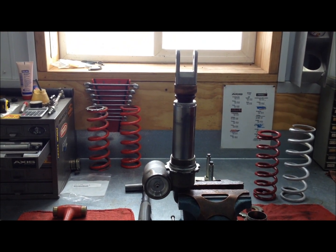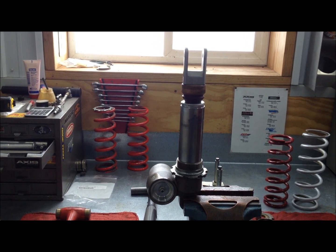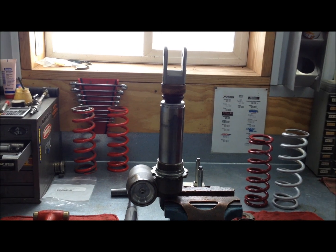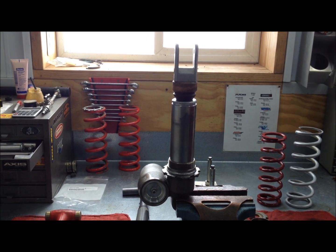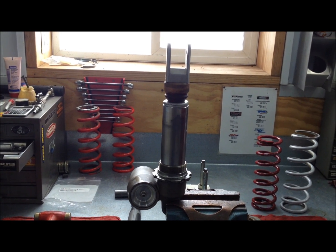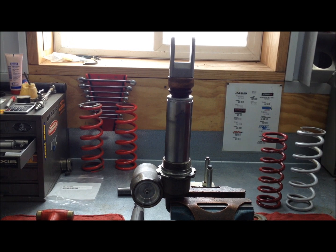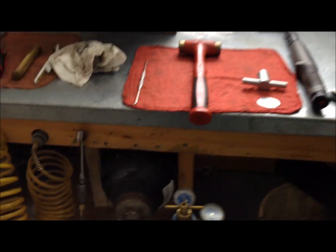It feels really good — you can feel the oil flowing through it. I just rebuilt this shock for a pro rider; we're going to be running TT with this shock, so I just revalved it and put the oil in it. We also shortened it up just a hair for our special linkage that we run for TT — that's a linkage we designed in-house.